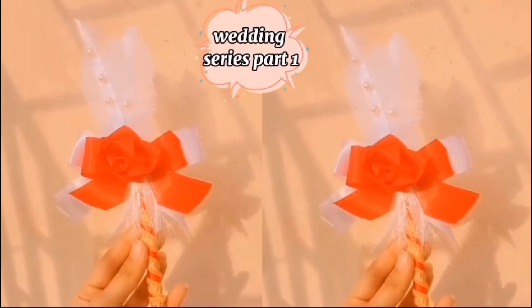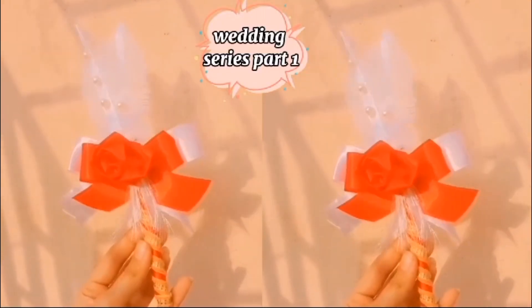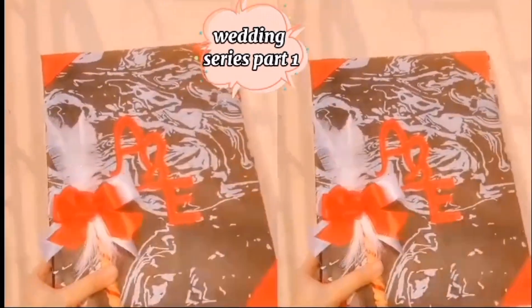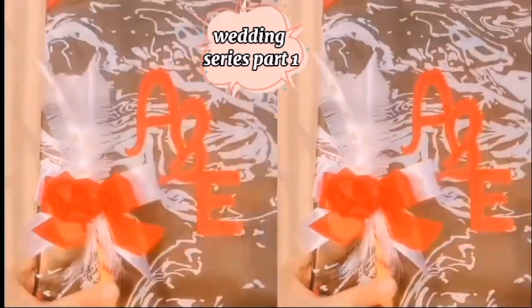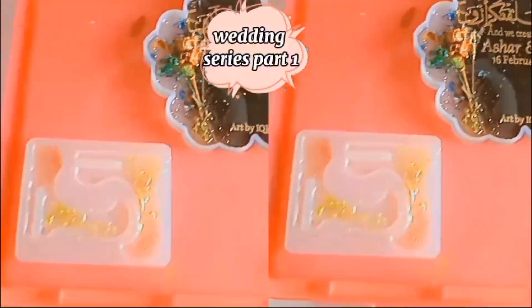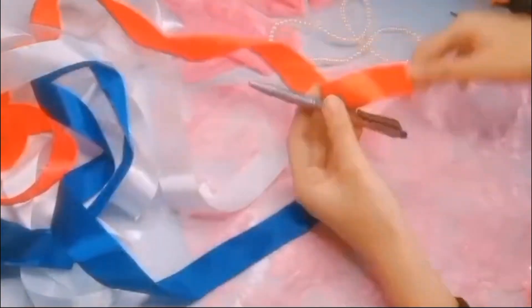Assalamualaikum, welcome to our channel. In today's video we will learn how to make a nice makeup pen, and our wedding series is starting today because my friend has a wedding, so we will create and share it with you. This is our first video.